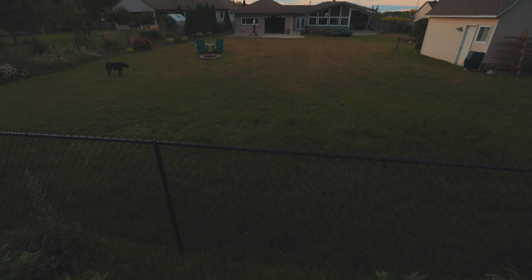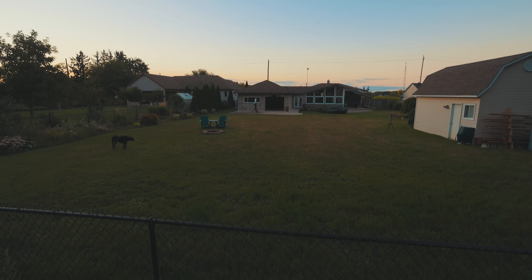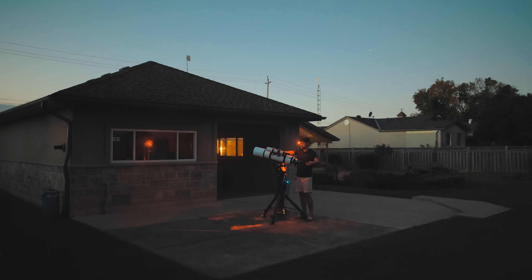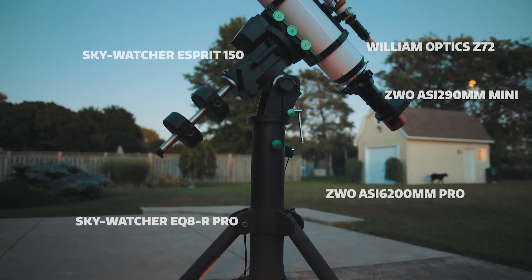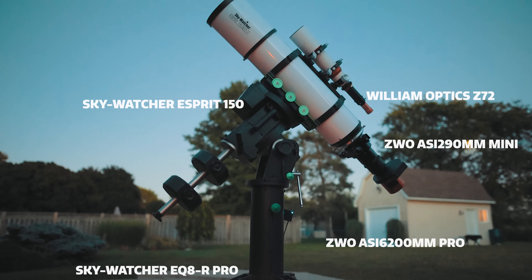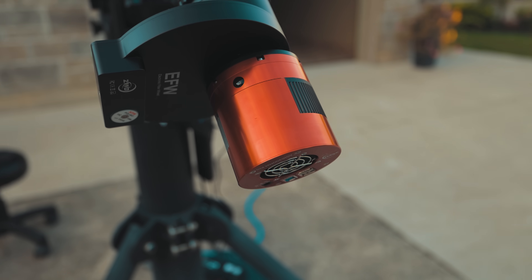Welcome back to the Astro Backyard. We've got a clear night on our hands, and I'm itching to capture something new using my camera and telescope. Okay, maybe not exactly new — I've shot the Wizard Nebula before, but in a new way using some better gear. I'll use a computerized equatorial telescope mount, a big refractor, and a dedicated astronomy camera to get the job done.